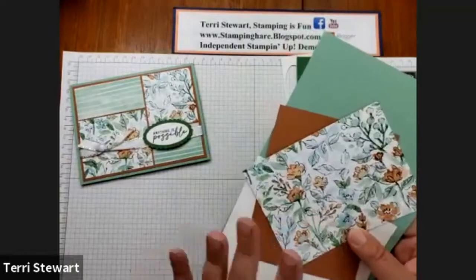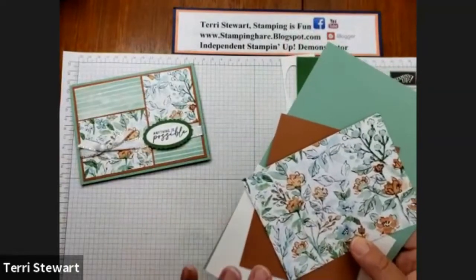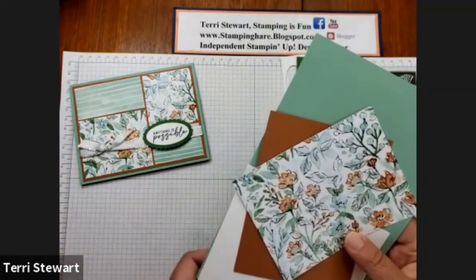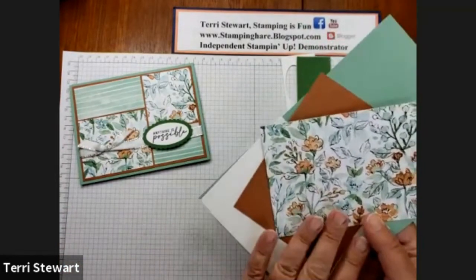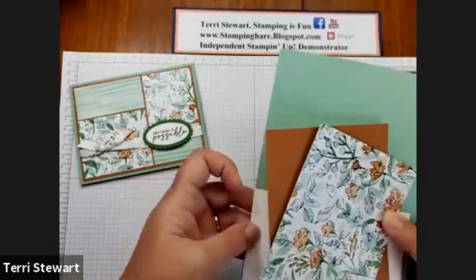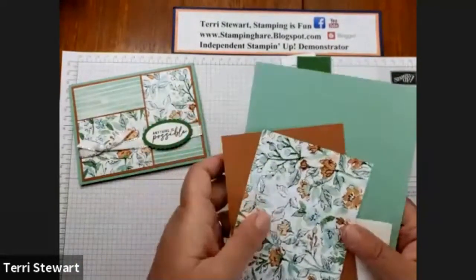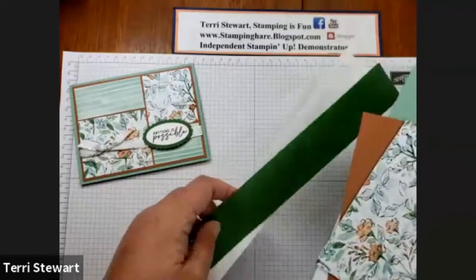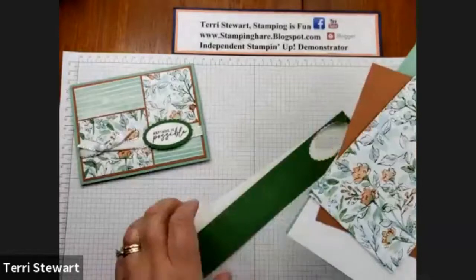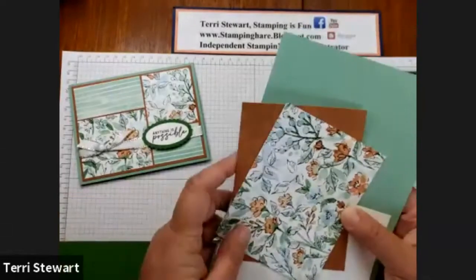For my customers who ordered the suite or ordered a bundle and added that, and came to an order of $50 or more, you would have gotten the kit in the mail that included the card base, an insert, and the front layers, the ribbon, as well as the double oval punches. Now I'm going to show you how I made those punches. So let's get started.